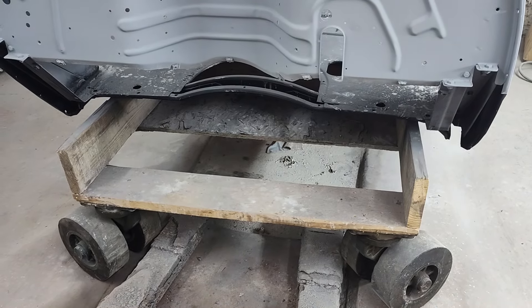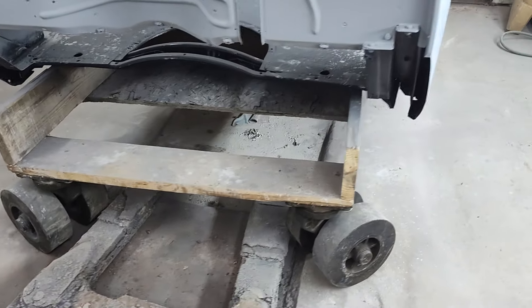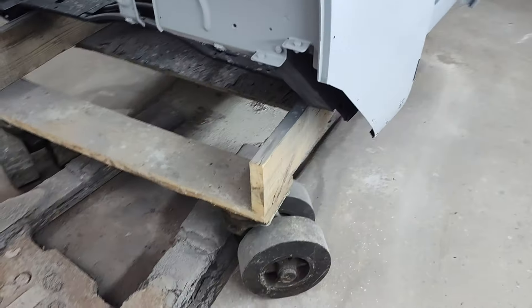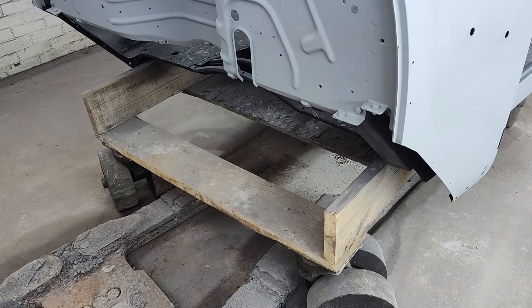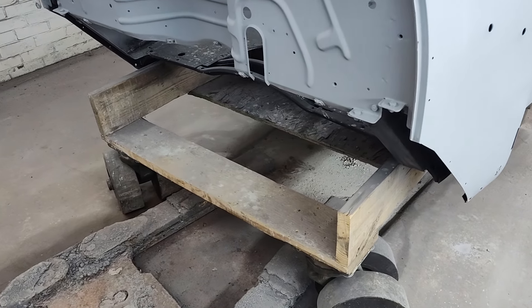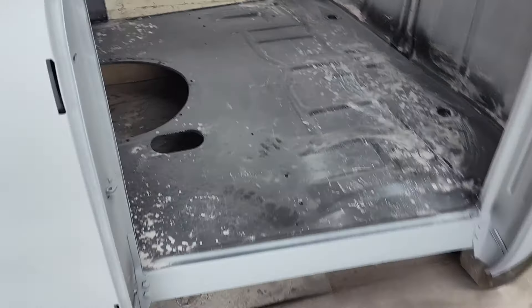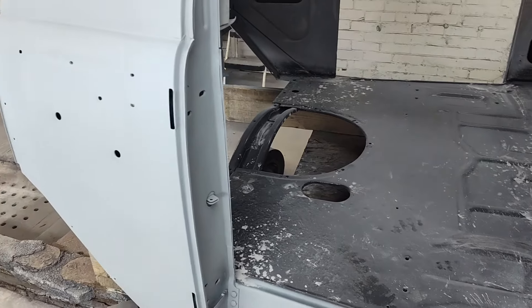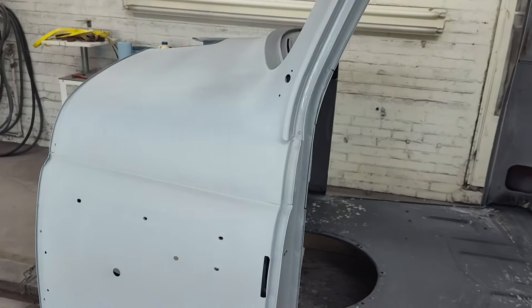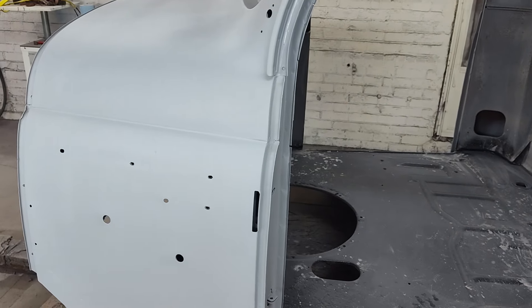If anybody wants to make a knockoff and have these made in China real cheap or something, you can do the whole thing with the wheels for what I paid for just the lag bolts. Have at it — maybe I'll buy one from you. Anyway, I've got this in primer. I haven't sanded it yet.